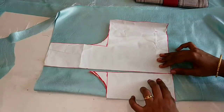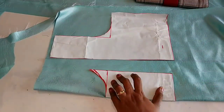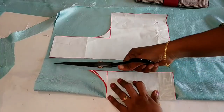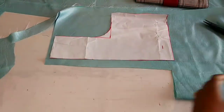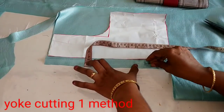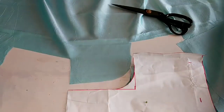Let's check the top part. Now we will cut this part to the top. We will cut this part from the top.